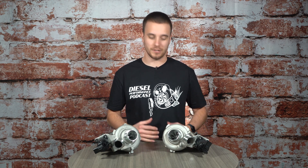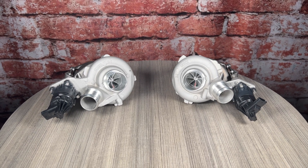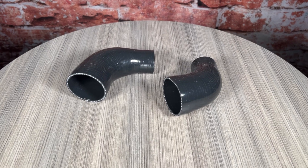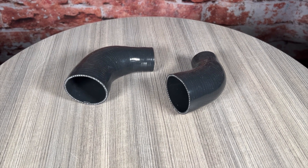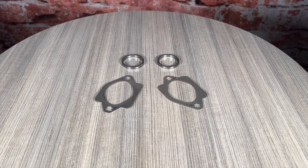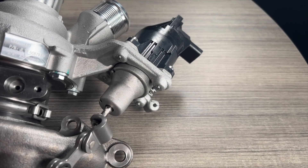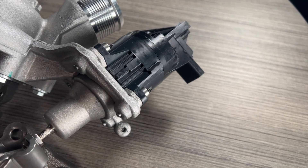Now that we've gone over why the Tomahawk twin turbo system is going to be great for your F-150 or Raptor, here's what's going to come in the package. Obviously the meat and potatoes — you're going to have both turbos in the box, as well as the inlet adapter that fits our stealth turbo to an AMS inlet pipe, the turbo-to-exhaust-manifold gasket, the turbo-to-downpipe gasket, and the electronic wastegate actuator, which is mounted right to the turbocharger. That's really everything you're going to need to get this on your F-150 or Raptor.